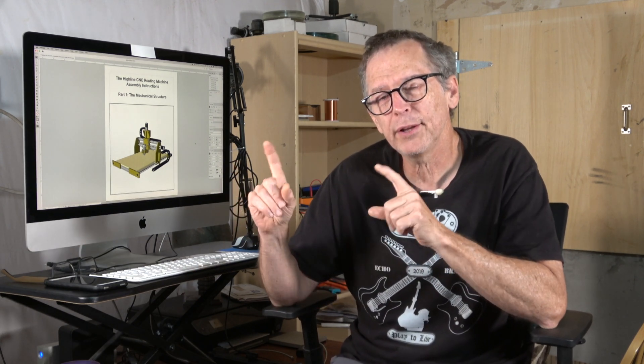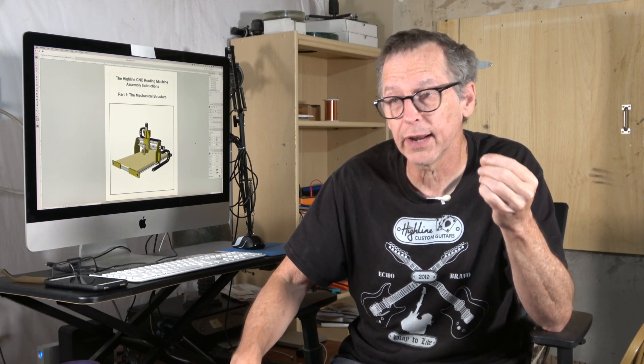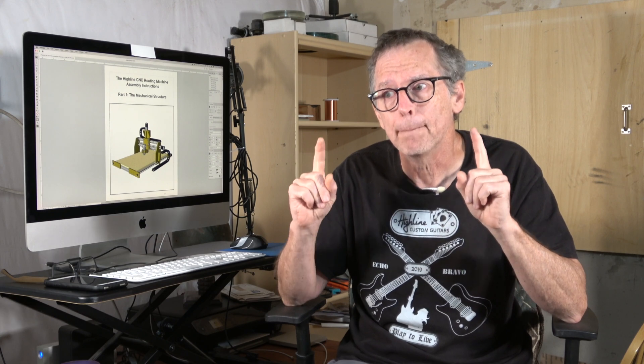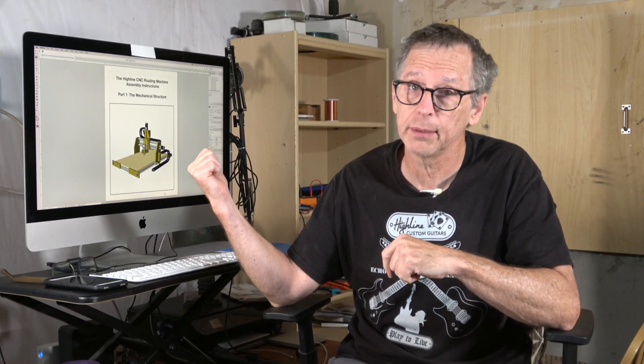Having the ability to search for parts is really a key indicator as to whether or not you can actually build this machine. This is not a complicated machine to build — it's actually fairly simple. There's a little bit of cutting and drilling, but a lot of it is just bolting pieces together. If you can't use an internet browser to search for a part, you're probably not going to be able to make this machine — that would be a red flag.